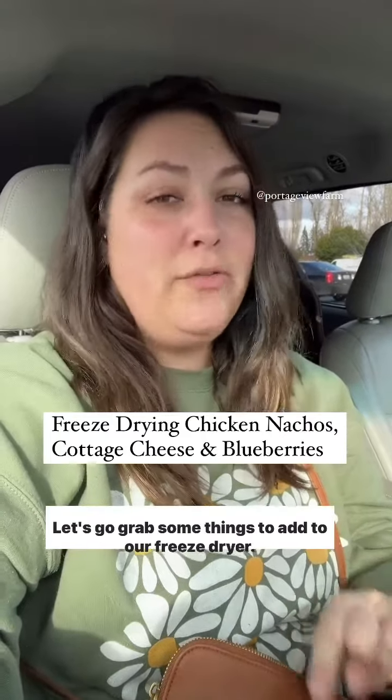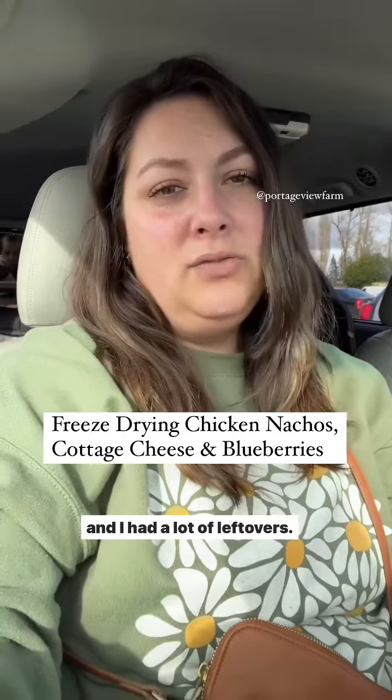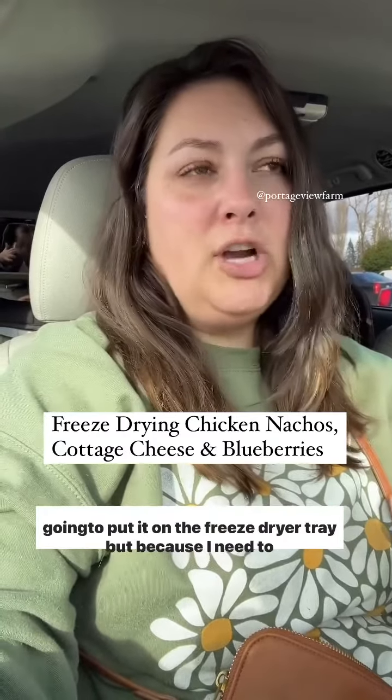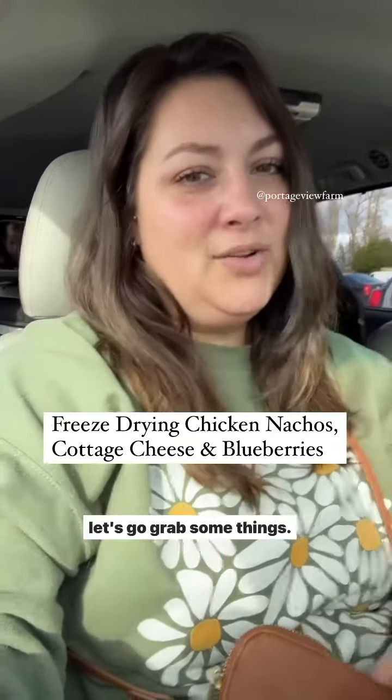Go grab some things to add to our freeze dryer. I made some chicken nacho stuff the other night for dinner and I had a lot of leftovers, so that's in the fridge thickening up and then we're going to put it on the freeze dryer tray. But because I need to fill five trays, I want to add a couple more things to it, so let's go grab some things.